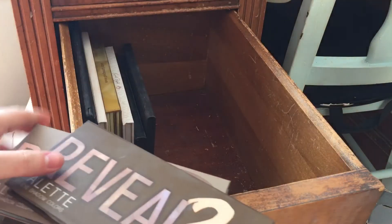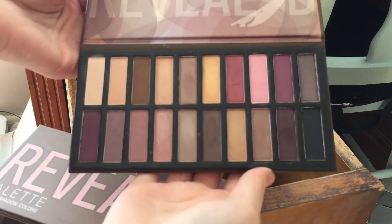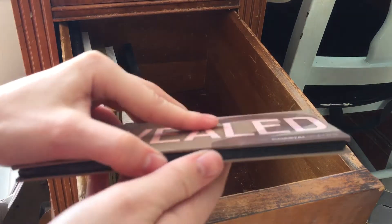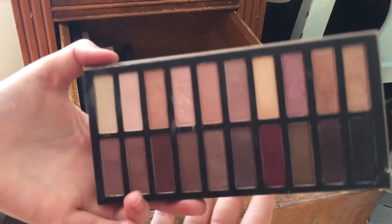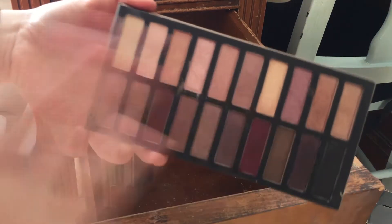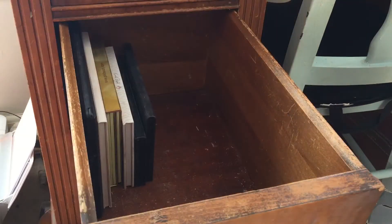I have two Coastal Scents Review palettes. I'm going to declutter the third one — it just confuses me and I don't like the shades in it. But I'm going to keep this other one; I used it on my eyes the other day and it rekindled my love for it. I love the tones in here — they're really beautiful, even though the shimmer shades are chalky. The mattes, surprisingly, I like.